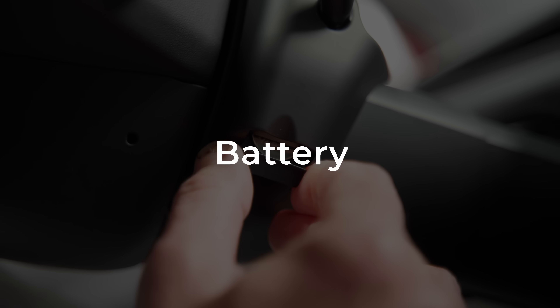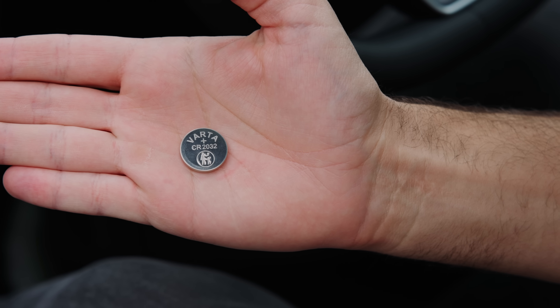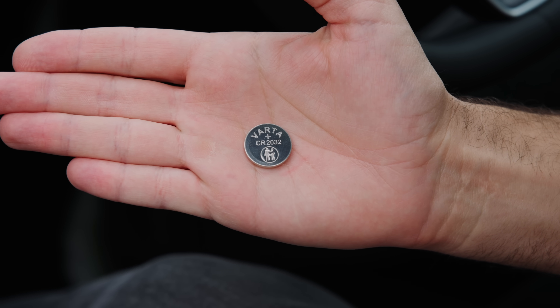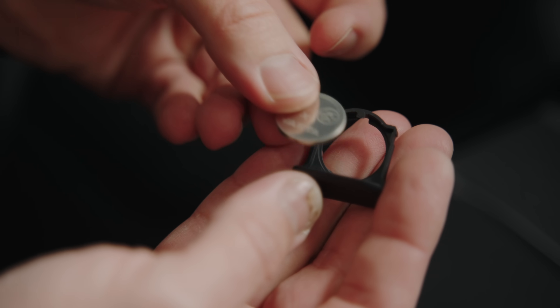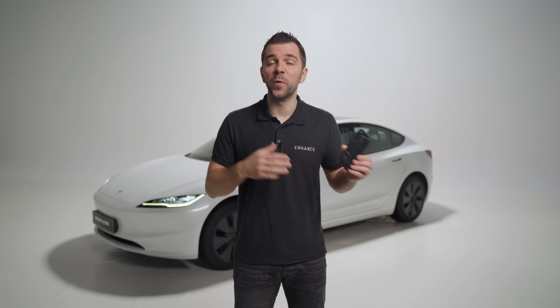The stalks are fully wireless and use a CR2032 battery that can withstand over six months of hardcore use and over a year of moderate use. Replacing it is easier than ever without having to take the stalks off the steering wheel column. On the bottom of each stalk there is a small tray that you pull down to access the battery — simply take it out and put the new one in with the positive side facing upward. The sexy app will also notify you when the battery is running low so it doesn't stop working mid-drive.